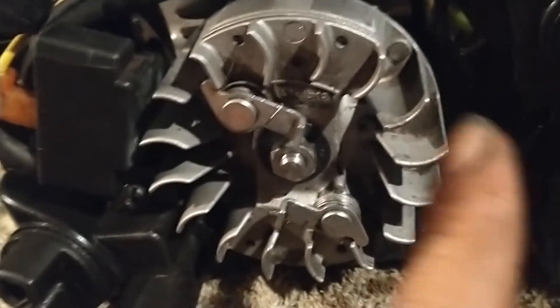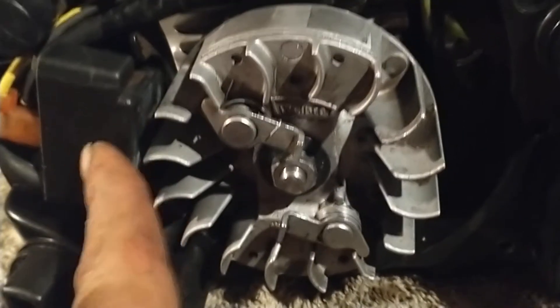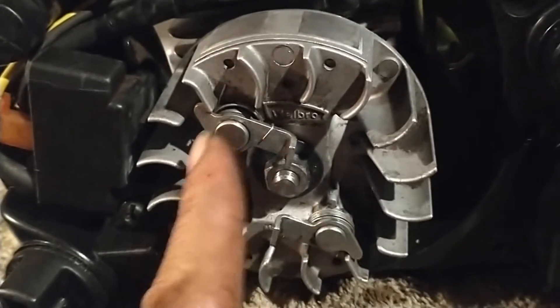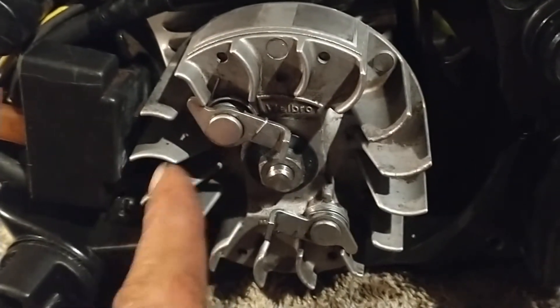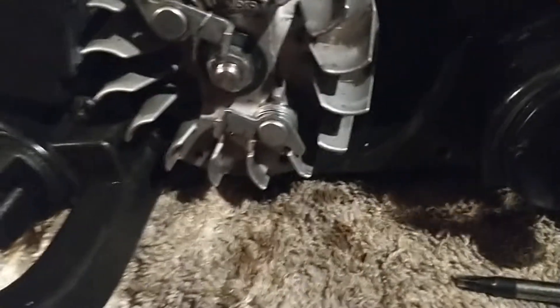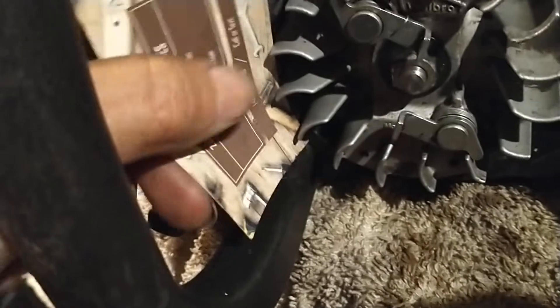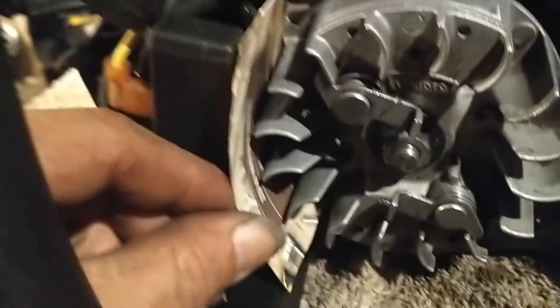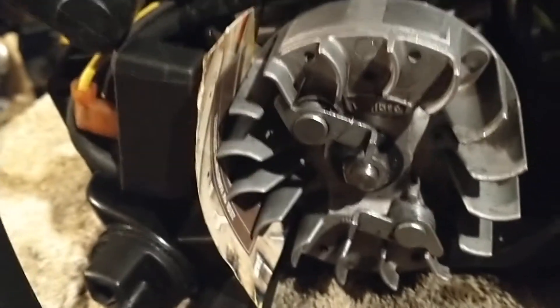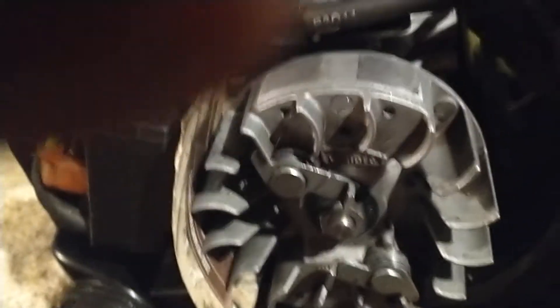All right, we got the flywheel back installed, got the magnets up top. We actually cleaned the coil and it's still loose. How do you space these magnets with the coil on a chainsaw? Best way is a business card. What you want to do — it's kind of pretty easy — you just want to slip that card in there, and then you're going to roll those magnets on your flywheel.